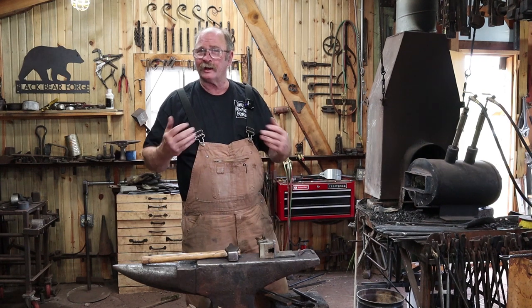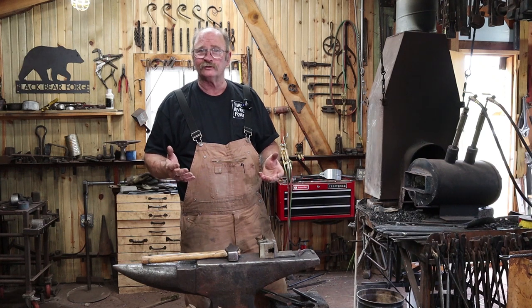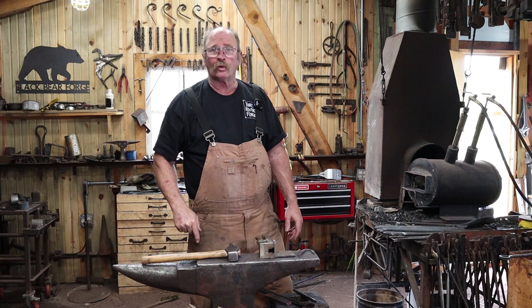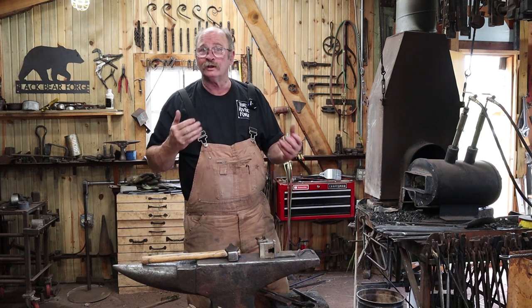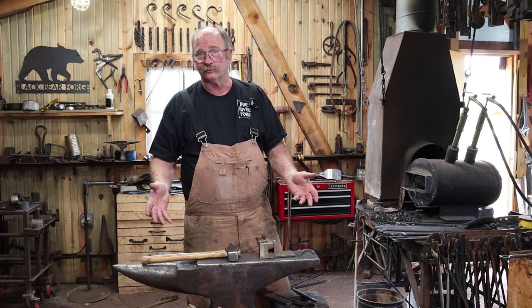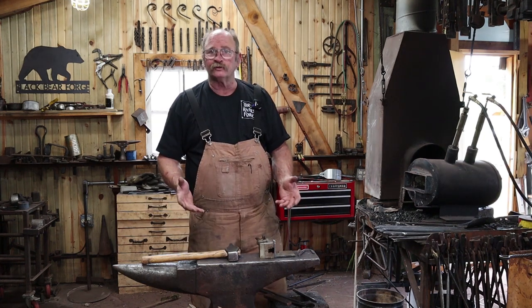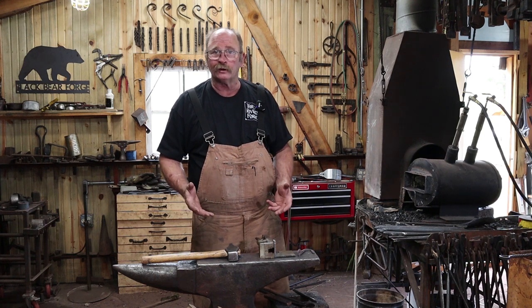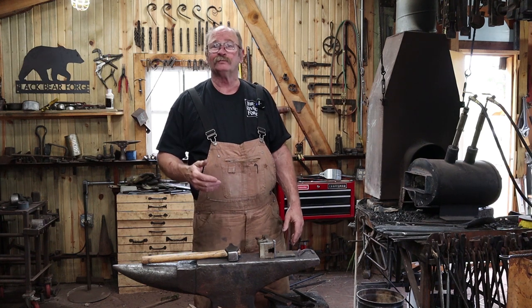I get a lot of comments to the effect of 'you didn't do it my way, therefore it won't work.' Well, if you watch the video, you saw that it worked at that time, and a year and a half later it's still working. If you really want to spray your anvil down with spray foam insulation because you think that'll make it quieter, hey, I guess that's your business, but I'm not doing that in my shop.